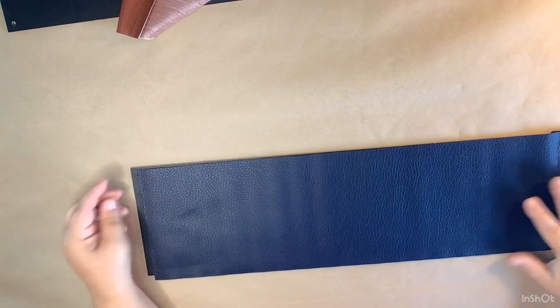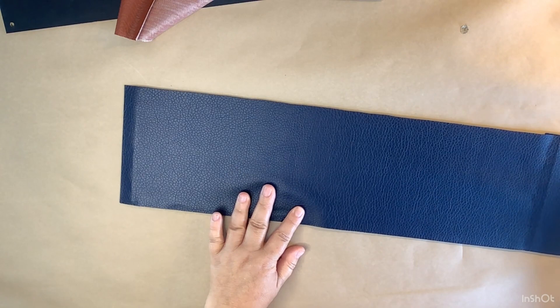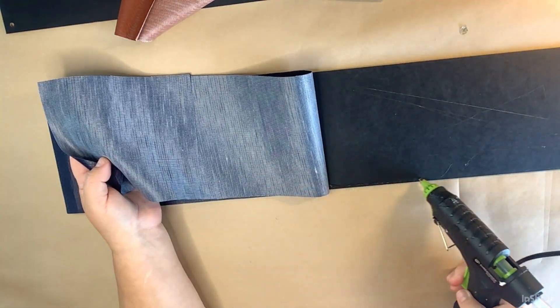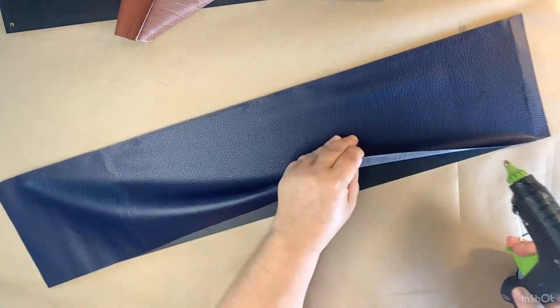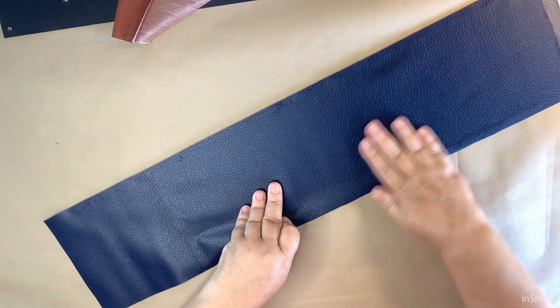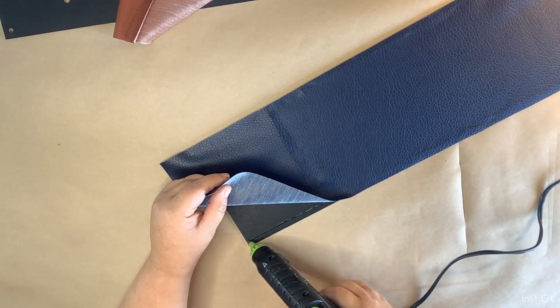Now we're on to the leather pieces and we're going to go ahead and put those on there, covering up the star again because we don't need it for this project. I start gluing down the faux leather — same thing on the burnt orange — going around the perimeter and gluing down the edges, pulling as I go to get as few wrinkles or puffy spots as possible. They're not going to be perfect, but you know I'm the messy crafter.